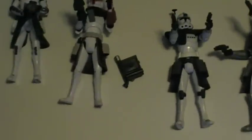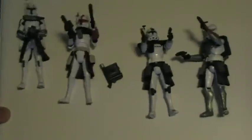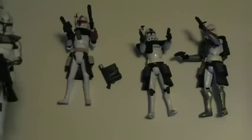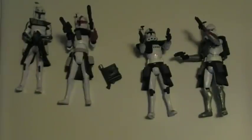I believe these guys are hard to find. Fortunately, I found mine at a Walmart, so I picked it up as soon as I could. These guys are about $25 — a decent price. Well, anyways, that's it for the review. Thanks for watching.